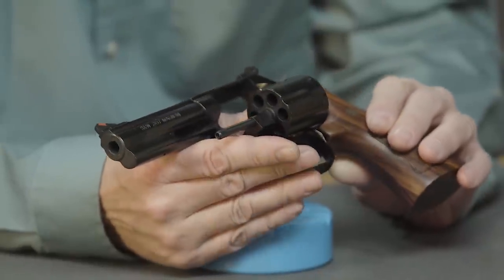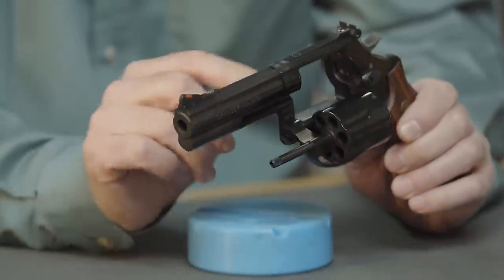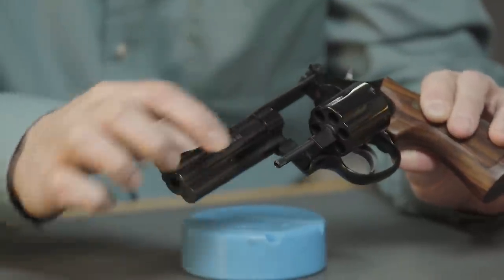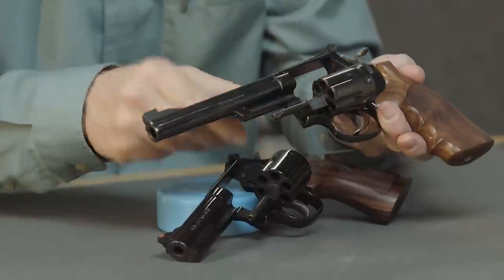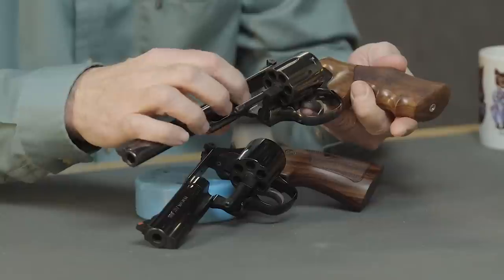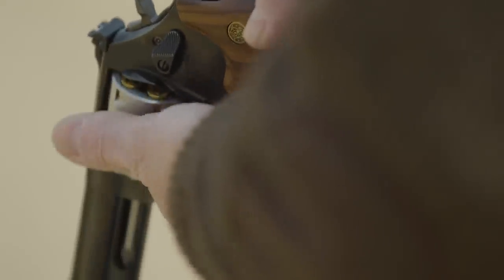The advantage to this L-frame, besides slightly more weight, is it's much beefier in the area of the forcing cone and this little piece right underneath the barrel. If you look at a K-frame — I have a K-frame here, this is a Model 19, also a 357 Magnum — it's much thinner up here, and these have been known to crack in the threaded area and in the forcing cone area from repeated hot loads. By hot loads I mean full 158-grain police loads, hunting loads. This gun on the L-frame can take that all day long.